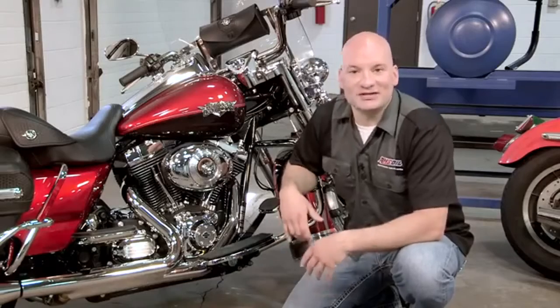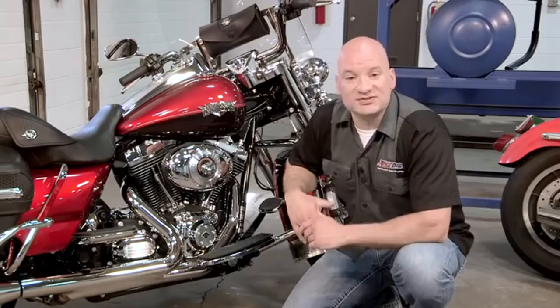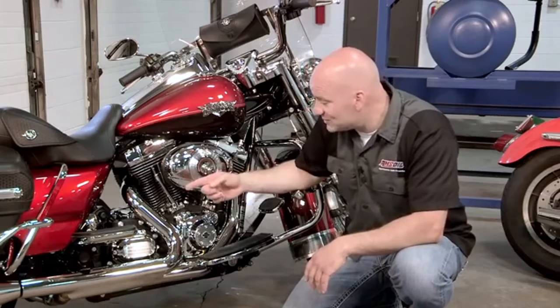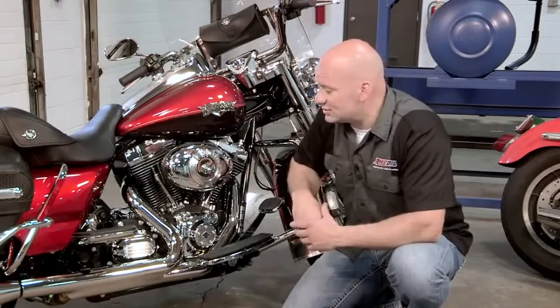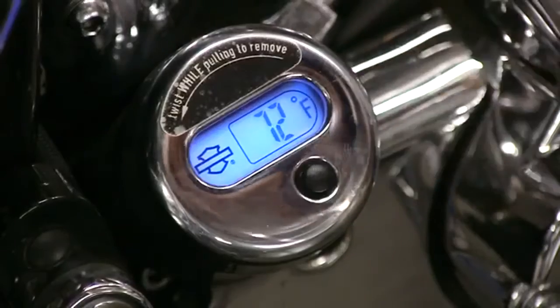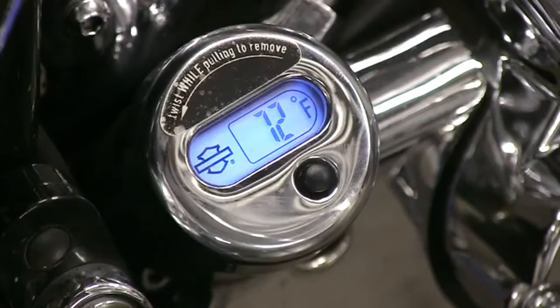There are several different ways that you can manage heat, but the first thing you need to do is establish that there is heat. The best way — and often the cheapest way to do that — is to replace the bike's factory dipstick with one that incorporates a digital readout. You simply unscrew the factory stick, put this one in, and you can actually see the temperature of the oil as you ride the motorcycle.